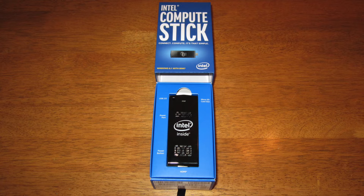What you have here is an Intel quad-core processor running at 1.33 gigahertz on a 64-bit quad-core. It comes stock with 2 gigs of RAM. With this size, you're not going to expand any of that. It has 32 gigs of storage and Intel HD graphics.